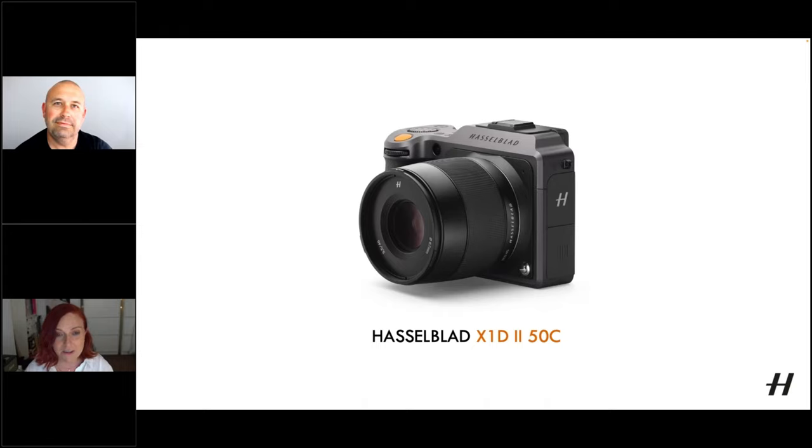It handles really low light situations well. We're going to look at some of the pictures I took in Rome at sunrise, so that's pretty low light. I did like a couple of other lenses as well — is it the 80mm, the 1.9? Yeah. That's a gorgeous lens as well. Not as much of an all-rounder as the 65, but I really loved it.